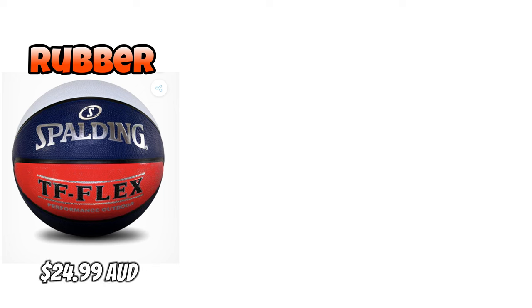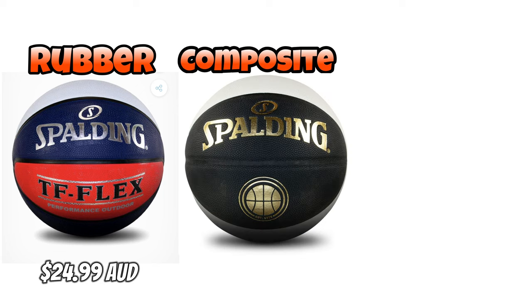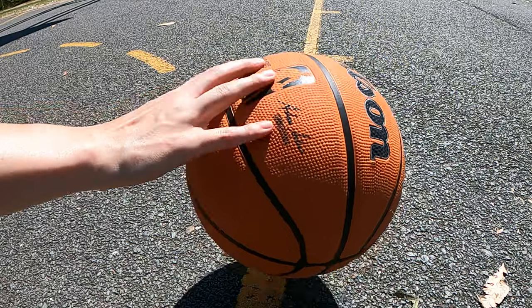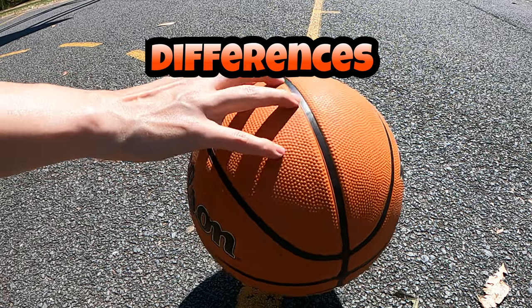So you've got rubber going for $25.00, composite or synthetic going for $50.00, and then full leather going for $150.00. Each time you change material, you're going up in price. The difference is the constructed material.